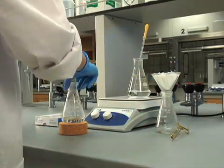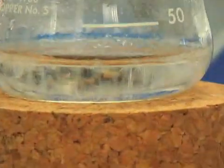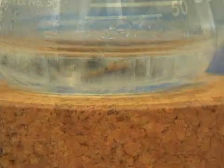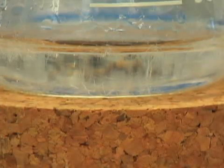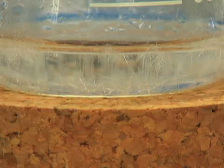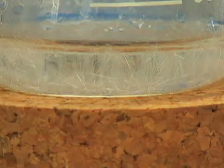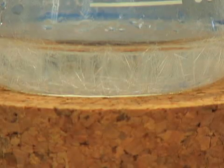Remove the flask with the filtered solution from the heat and allow it to cool slowly. Although the formation of crystals takes some time, we've sped up the footage to demonstrate the process. While the crystals form, the soluble impurities remain in solution.